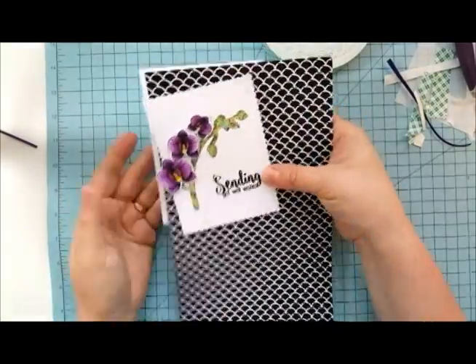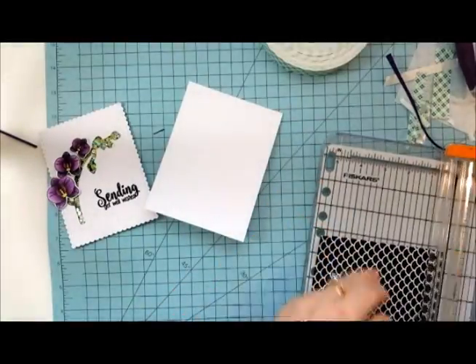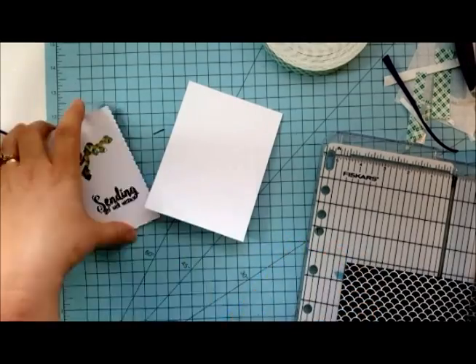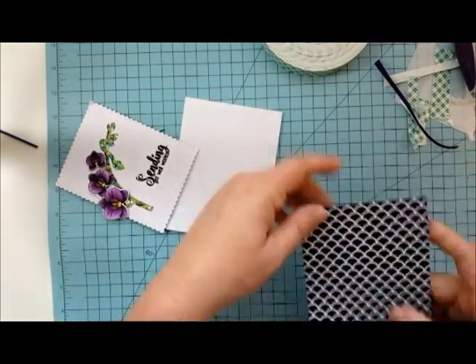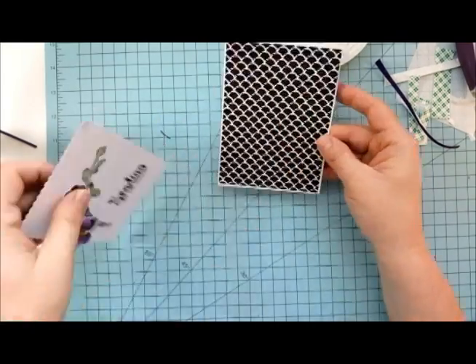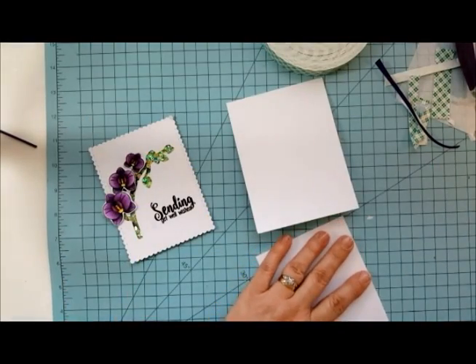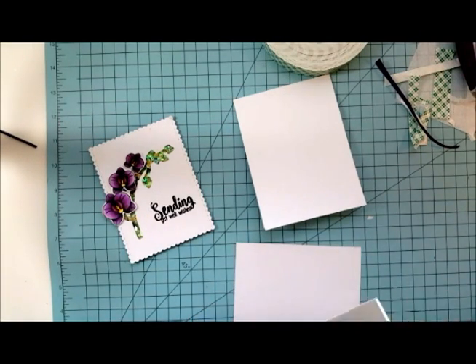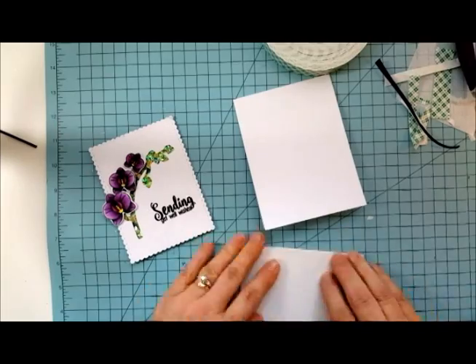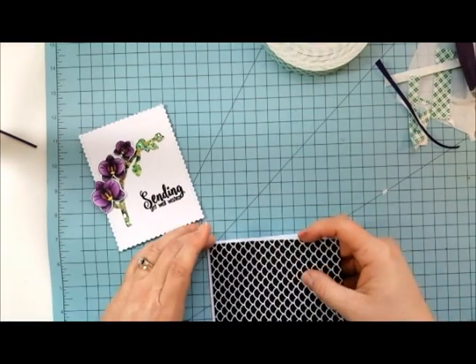The next step is to determine what kind of card stock you would like to use to mat that shaker panel. I'm going with this black and white bowl print — I think it's absolutely beautiful and it really helps to pop those purple orchids up off the front of the card. Just run some adhesive along the edges of that mat and center it up on the front of your card base. Do the same with your shaker panel and you're ready to go.